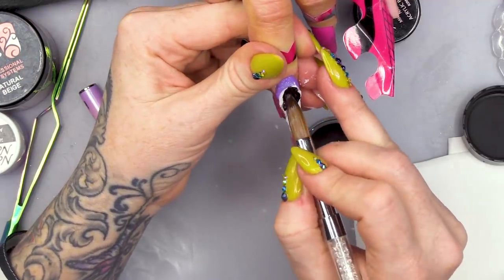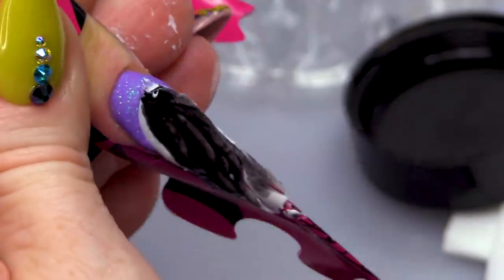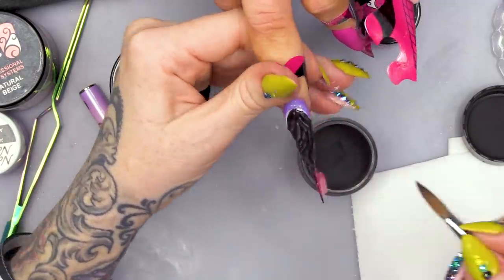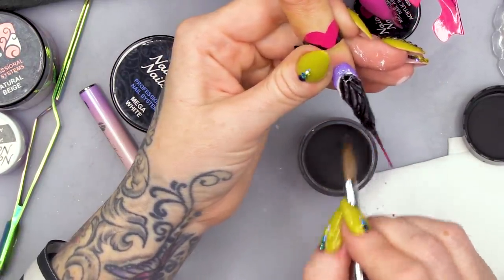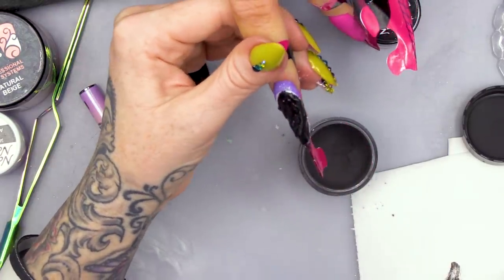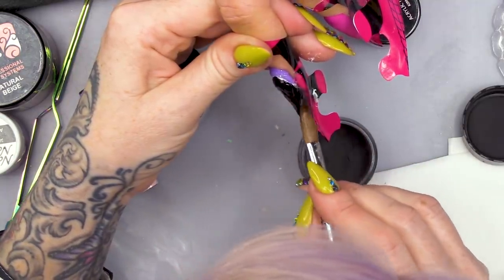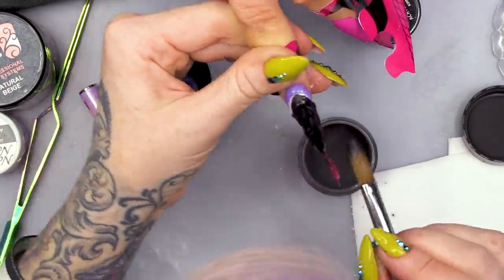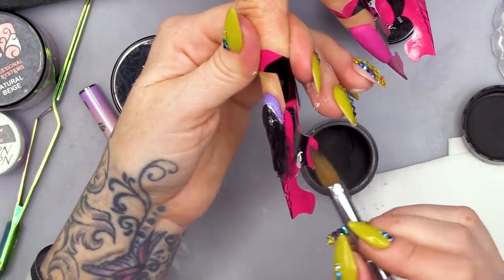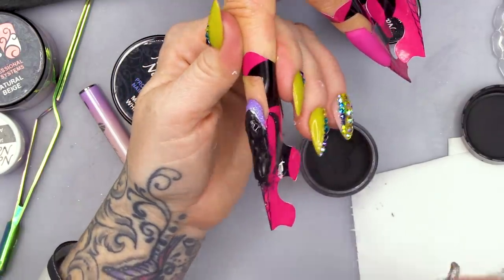So we're gonna take the black, we're gonna use it quite wet and we're gonna let it just sit into all those little recesses. I love how everyone's freaking out now! Wait and see - it's gonna be a magical moment, I can feel it. Yeah, so we're just gonna absolutely cover this nail with a bit of black. I do need this to set up a little bit before we do anything else with it. While that's having a little chill and just setting up a little bit, we will move on to another nail.